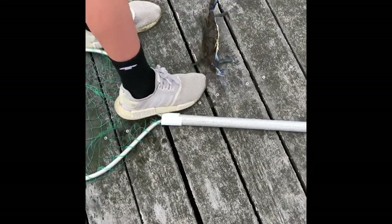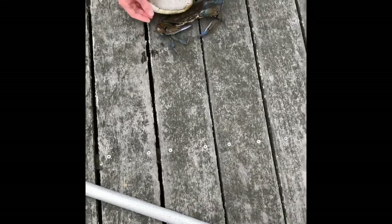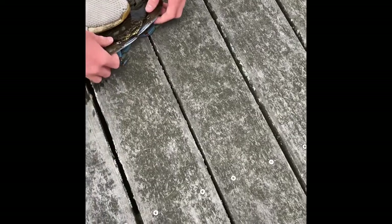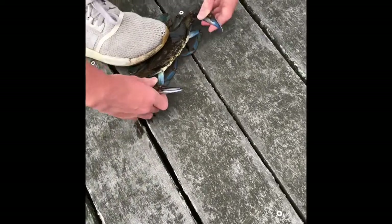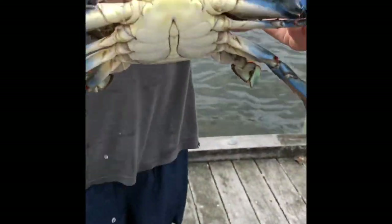Alright, I'm going to show you guys how to pick up a crab safely. So you just gently put your foot on his back, you just come around. This guy's really big, so I need to be careful. And look at that — look how big that is.